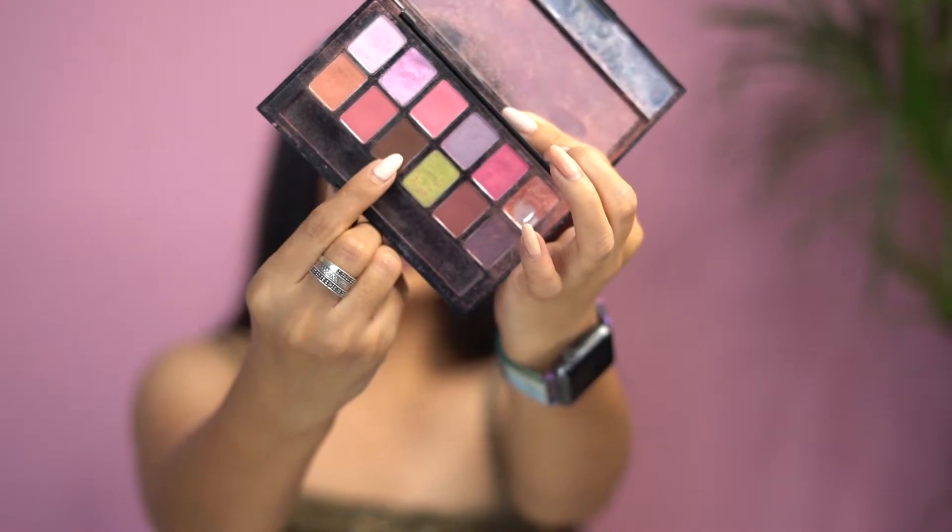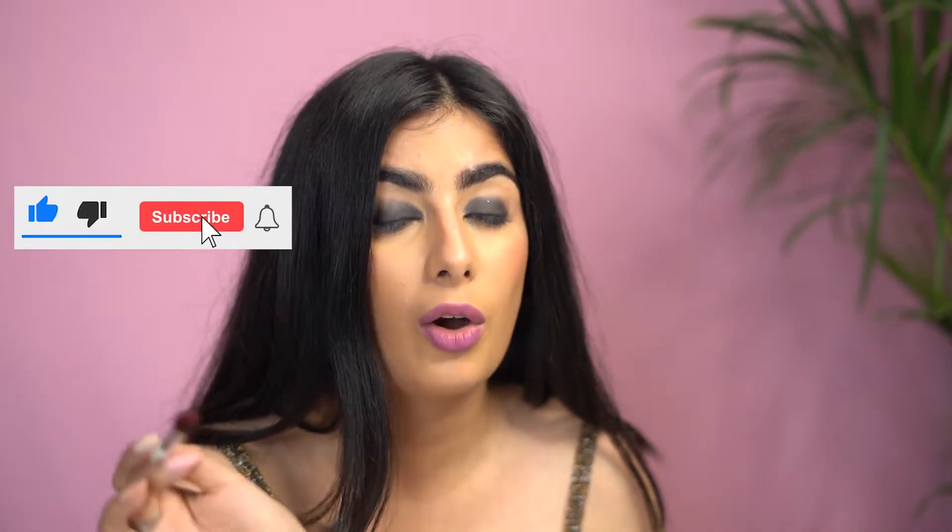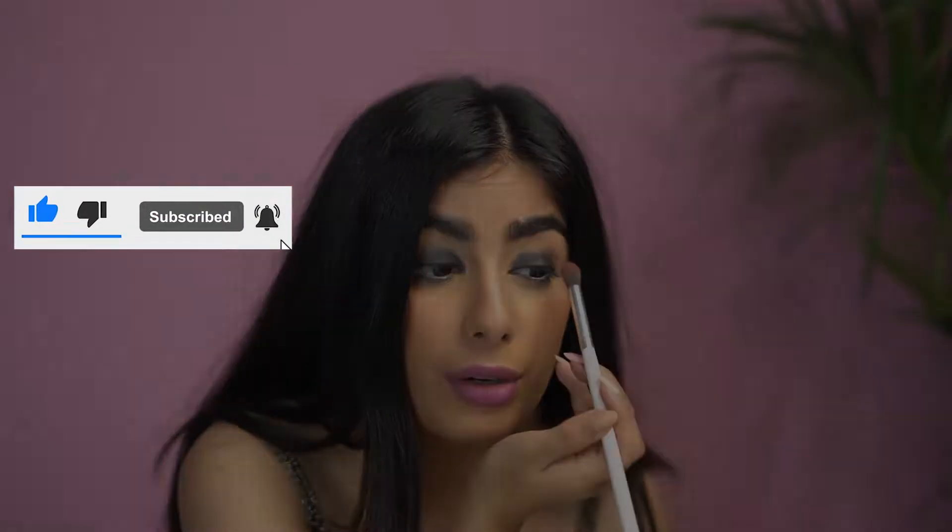I'm going to move on to my palette which has more brown colors. You can also go with pinks — it's up to your choice. I'm picking up the darker brown color in my palette and a fluffy brush. Just where the black color is ending, I'm going to stretch up and place my color there. Do not worry about blending at this moment — just work on placing the darker brown product right now.